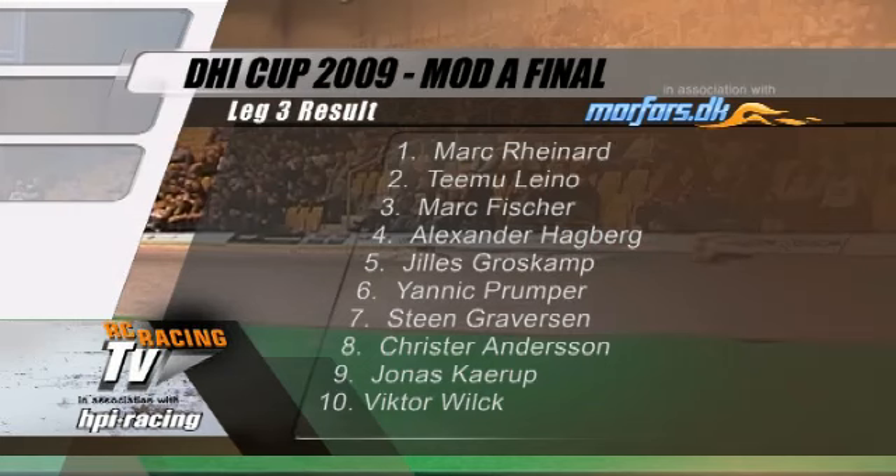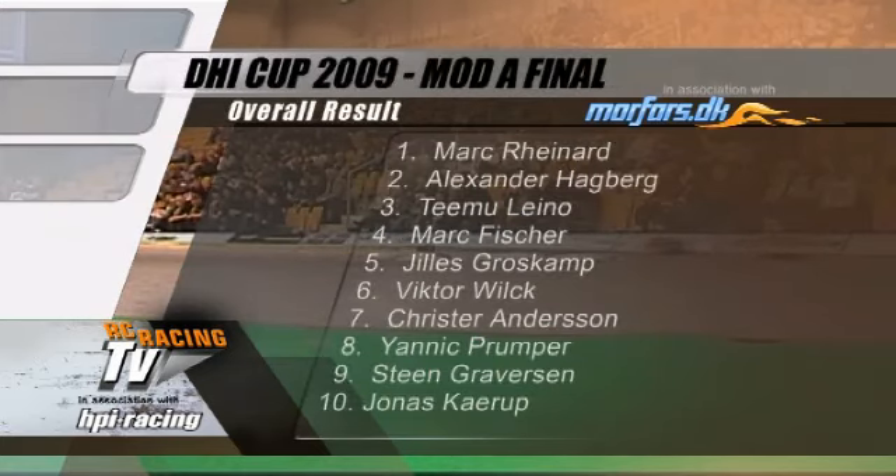We're getting used to seeing Reinhardt win, and he's done it again in style. Leg three results: Mark Reinhardt takes his second victory of the meeting. Timo Lino in second, Mark Fisher in third, and Alexander Hagberg in fourth. For the DHI Cup overall, with two victories, there is no one who can touch double world champion Mark Reinhardt. Second overall is Hagberg, courtesy of one race victory, ahead of Timo Lino in third and Mark Fisher in fourth.